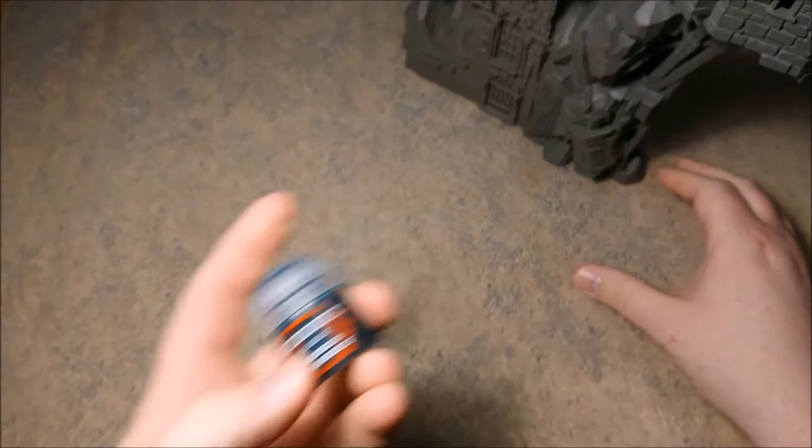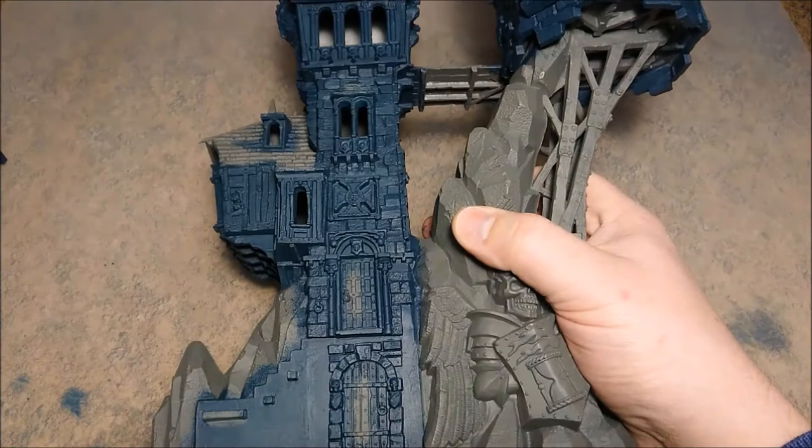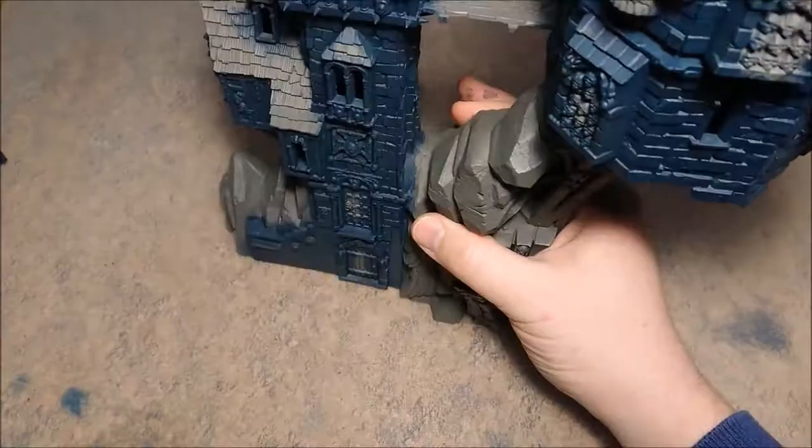We start with Incubi Darkness for the stonework — which means all the housing, so not the rough rocks, not the wood. Gnome Oil is next, so we dabbed it all over the stonework which we just did with Incubi Darkness.